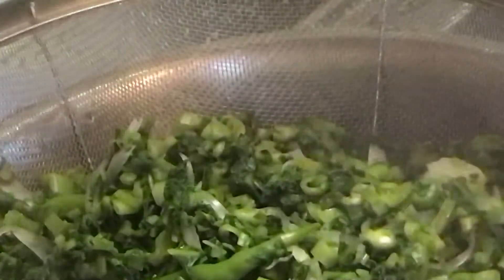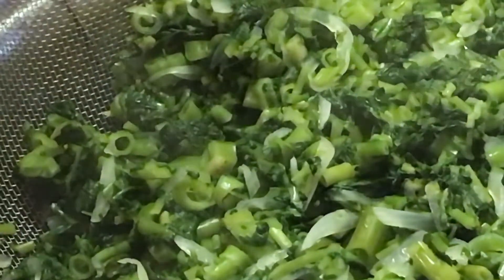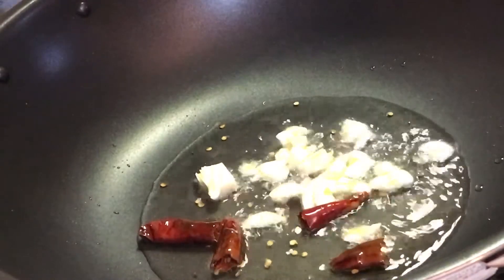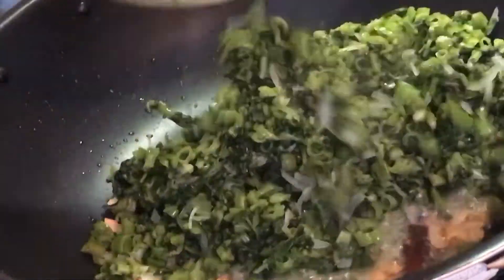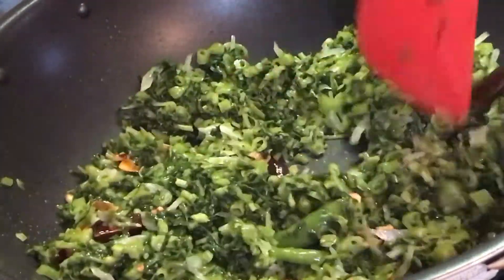I will show you kolmi shak (water spinach). The leaves are being spread out in the pan with water. In a pan, I added oil, two dried chilies, some chopped garlic, and fried it well. Then I added the greens into the pan.